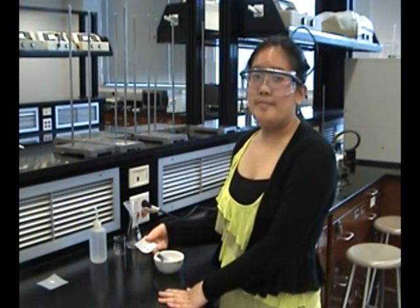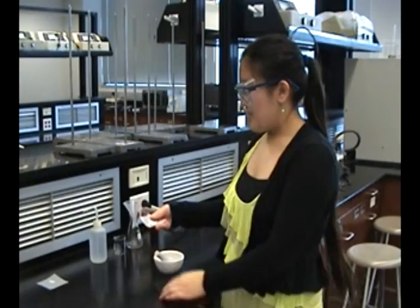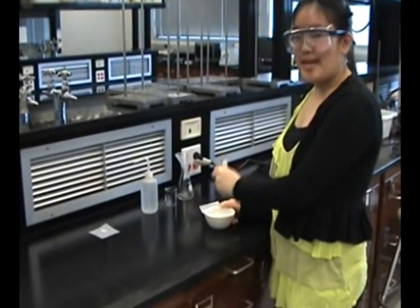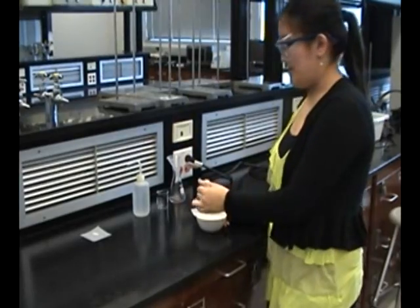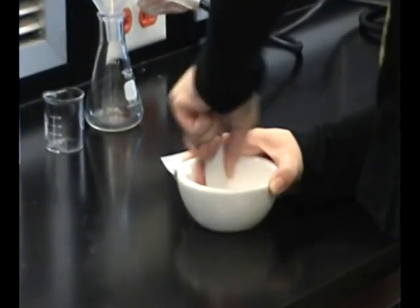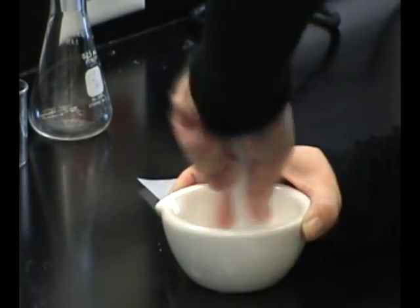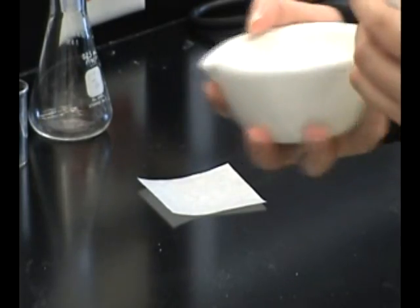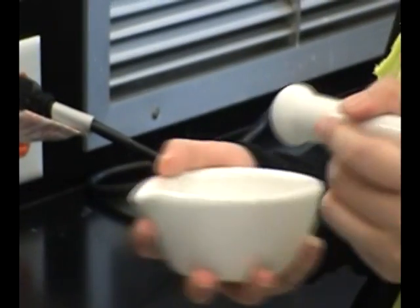First, let's isolate acetaminophen. You should have already obtained six 500mg Tylenol tablets. Transfer these tablets into a mortar. In this step, you're going to grind these tablets into a fine powder. Instead of pounding these tablets, you're going to pulverize them in a circular motion. Then once in a while, shake the mortar gently. This will force larger particles of solids to go to the surface. Then continue grinding to a fine powder.